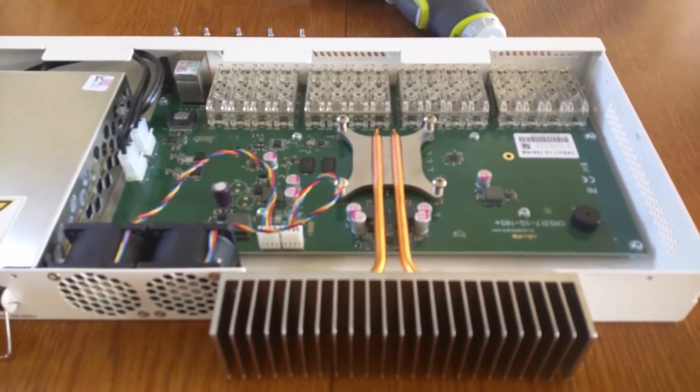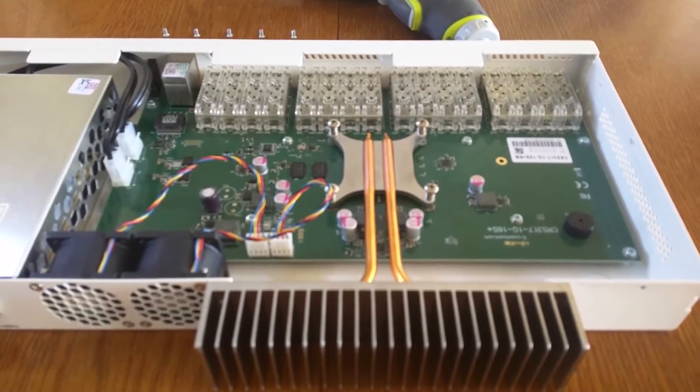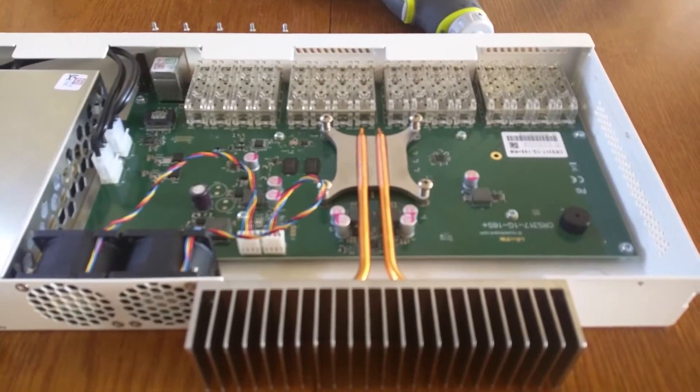The primary cooling mechanism of course is this large heat sink with the heat pipes that carry the heat away from the central processor.